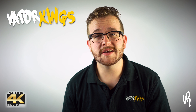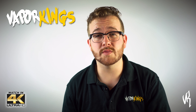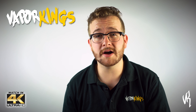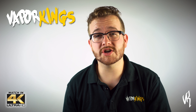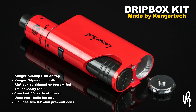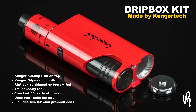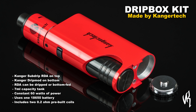Hello again, Bradley from VaporKings.com here. Today I have the new drip box kit from Kanger Tech, which is pretty interesting because it combines a true rebuildable atomizer setup and the functionality of a tank all-in-one. The drip box is a combination of the Kanger Sub Drip RDA on top and the Kanger Drip Mod on the bottom that houses your battery and your e-liquid tank.